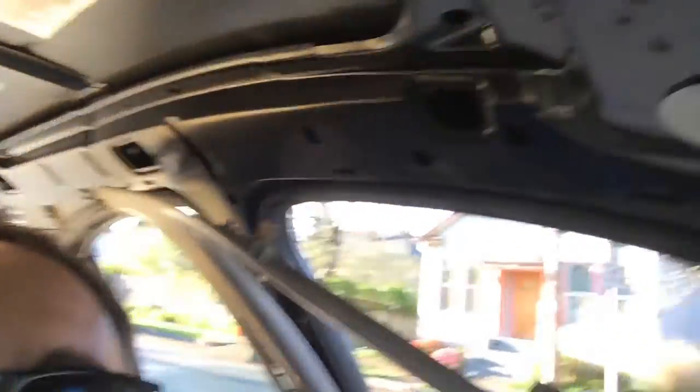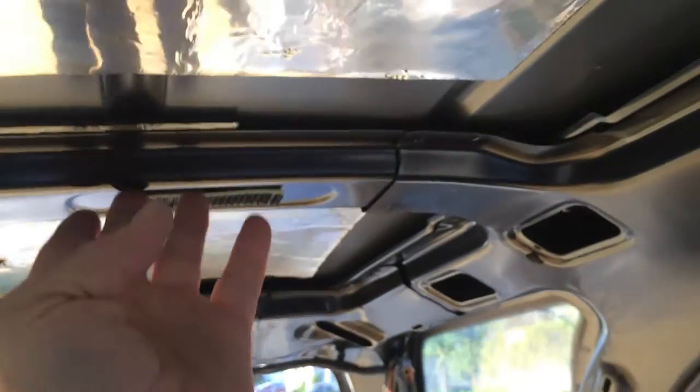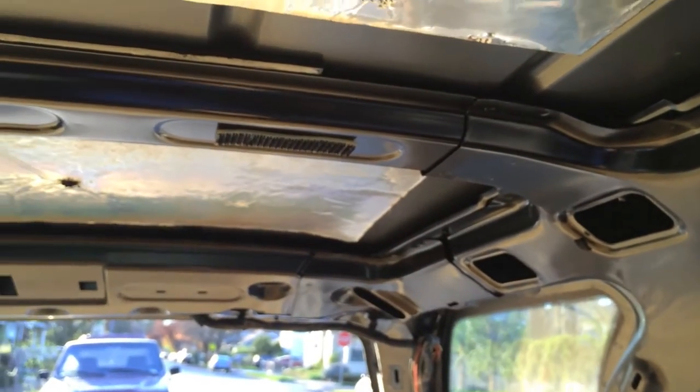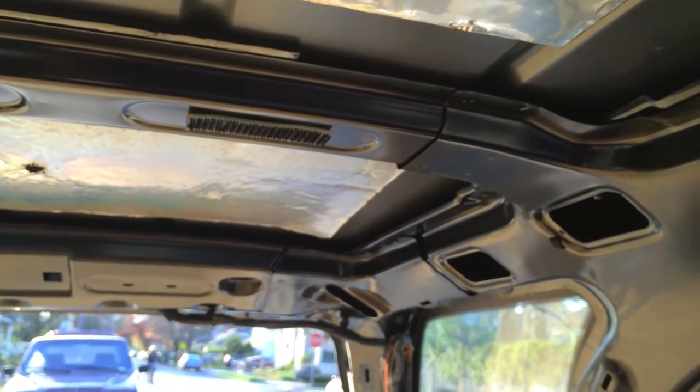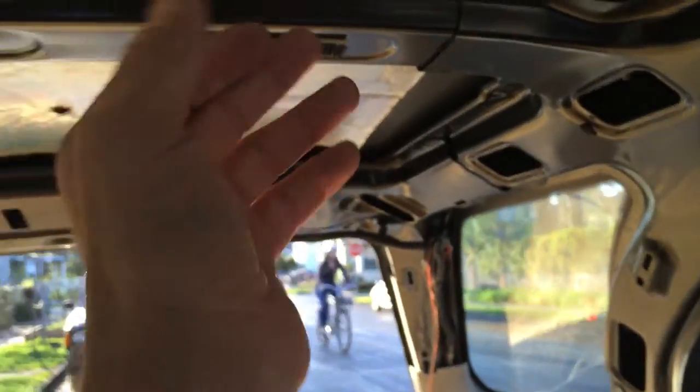The first thing you have to do is pull down — in the case of this '96 Saturn, just kind of yank on these plastic bits right here, and the clips just seem to come loose. In the back, there are two pieces of Velcro right there that were a bit of a mystery. I couldn't tell why it was sticking at that point, but I just felt under there and got those loose.